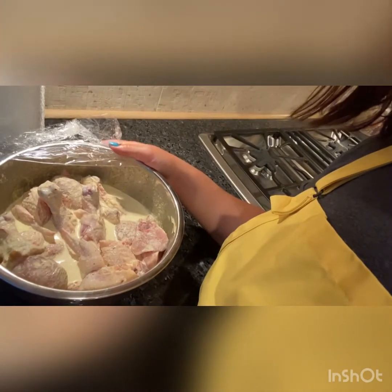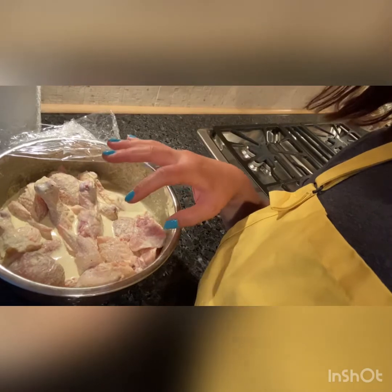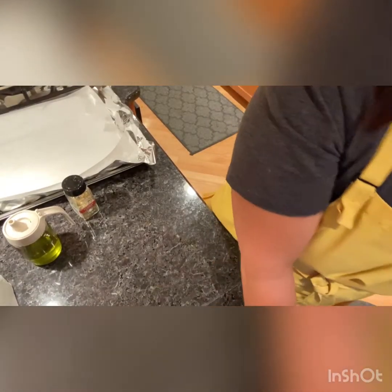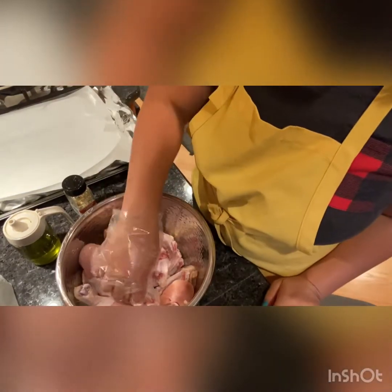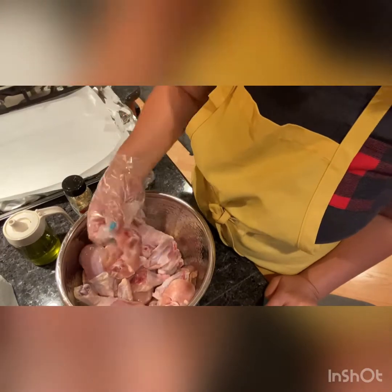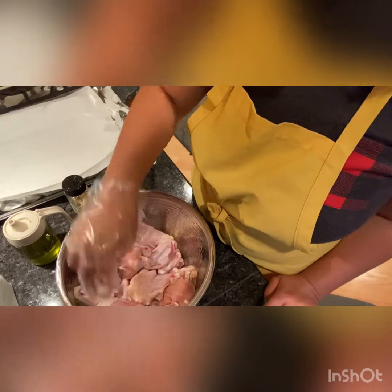Now what I'm going to do is wash it off, and then I'm going to bake everything. So I just washed the chicken wing and the chicken leg, and I cut the chicken wing into two, and then cut out some of the skin.